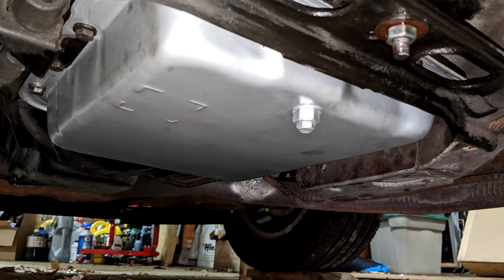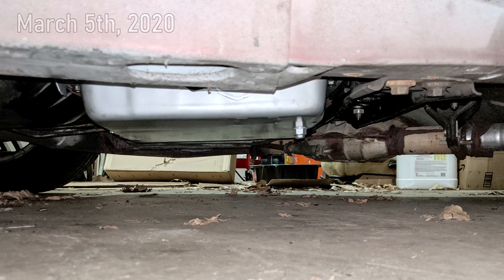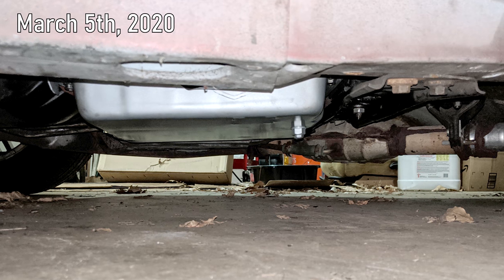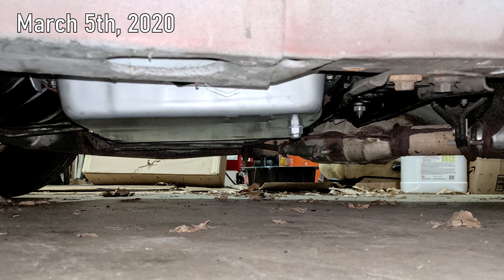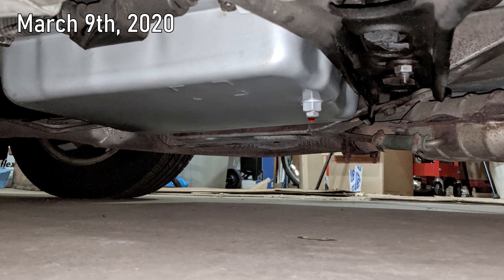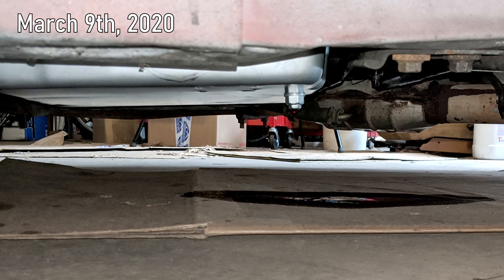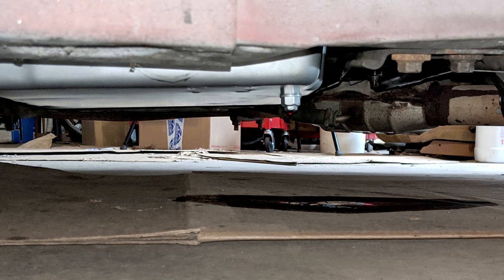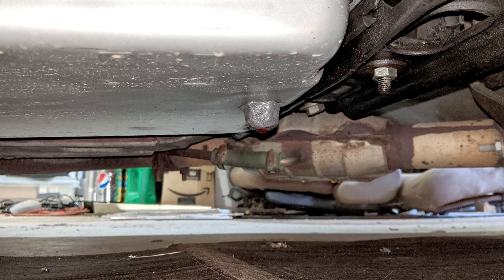Initially, the pan was sealed up very well. Checking on it 3 days later, it still hadn't leaked. But unfortunately, on its first significant drive about a week after the fluid change, it started to drip. I tried tightening the plug a little bit farther, which just caused the o-ring to hop out of place, and then it was leaking even more. I ended up just slathering the plug with JB Weld, which didn't totally stop the leak, but at least slowed it down.